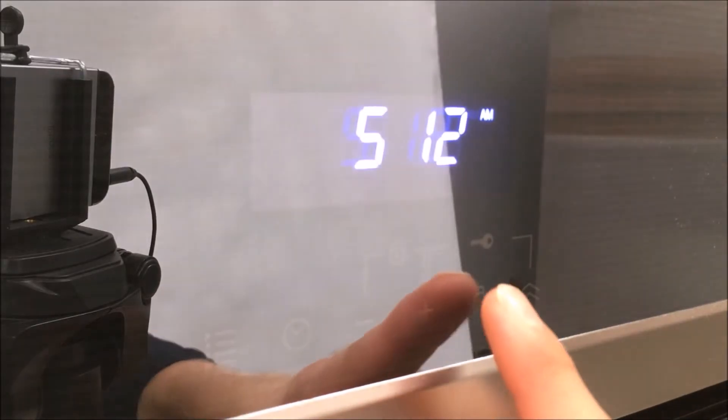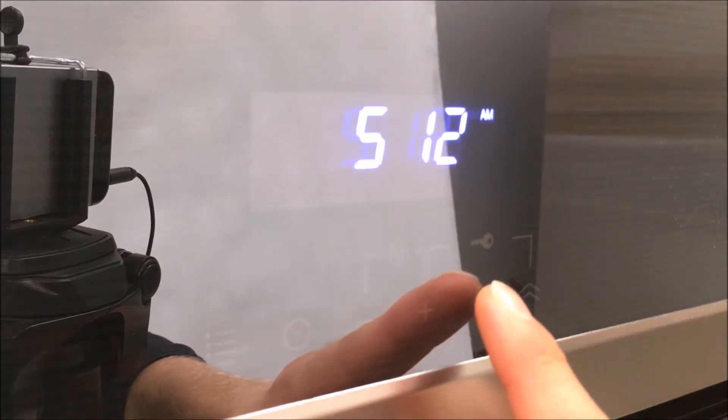To turn on the light in the oven, hit the light button. To turn it off again, hit it again.